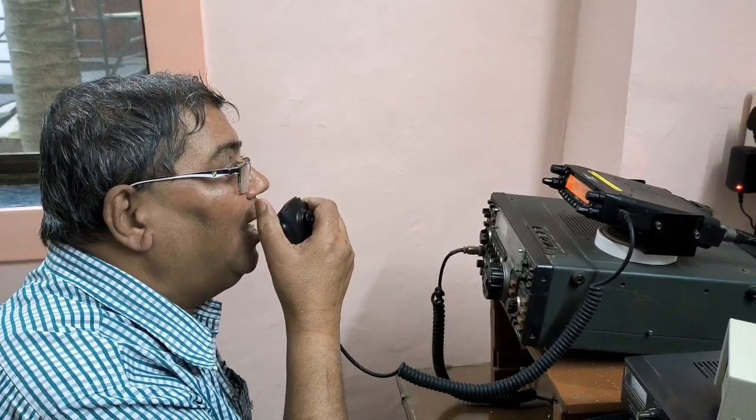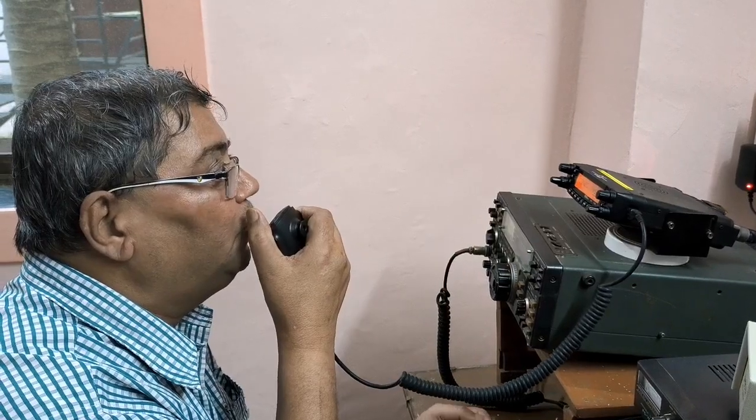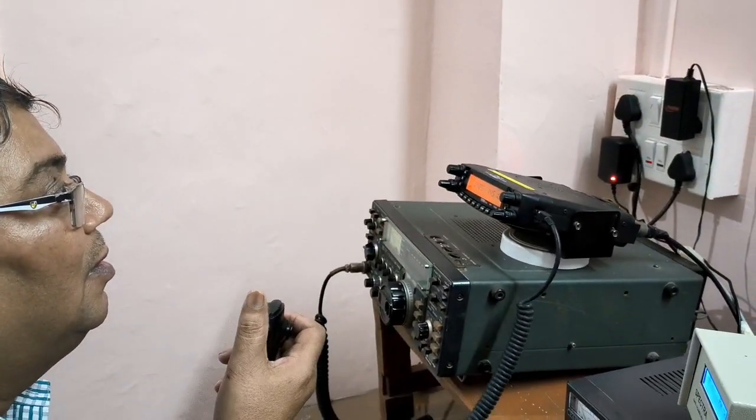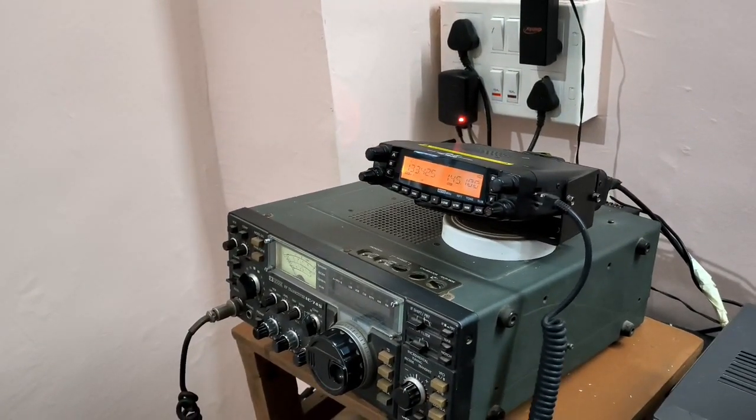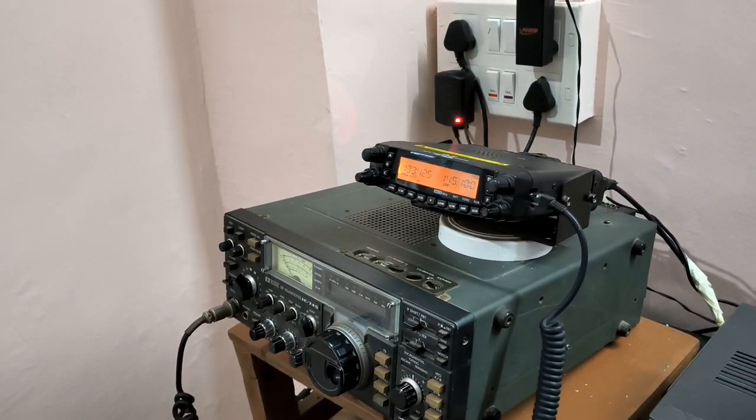Good evening, Jagdish sir. Good evening. 59 plus is the report for you. Do you copy me? Calling VU3 Uniform Eco Lima, VU2 India Bravo.